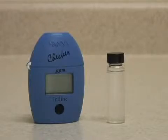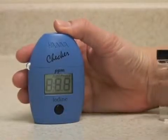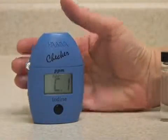This is the Hanna Instruments Checker HC Meter for Iodine. Push the button once to turn the meter on. When it displays C1,